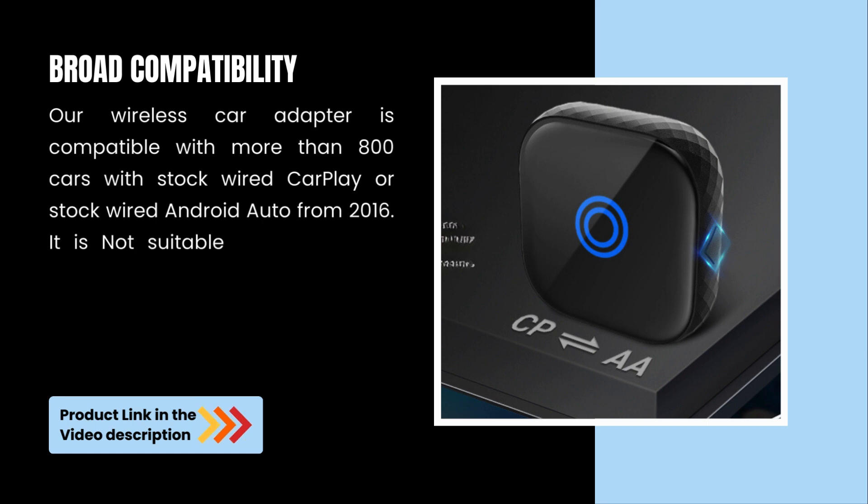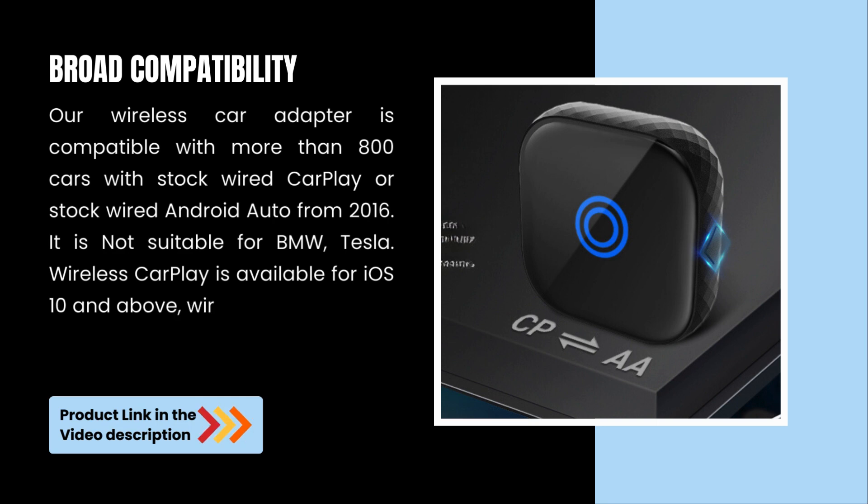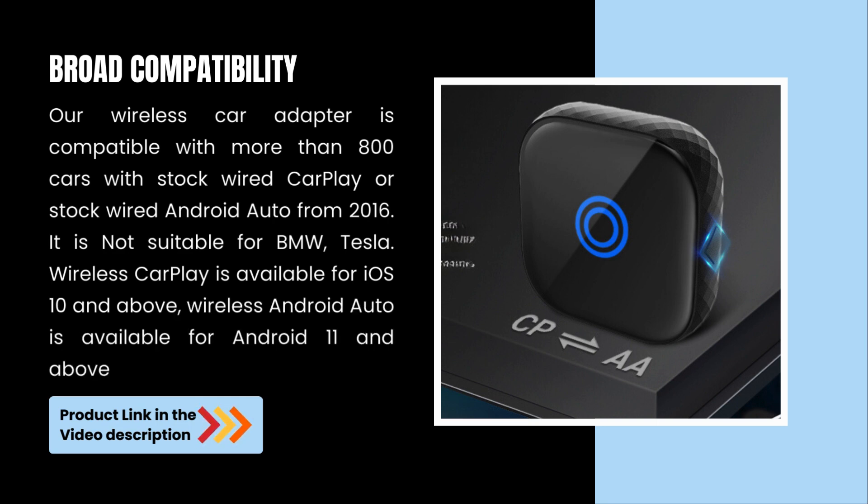It is not suitable for BMW or Tesla. Wireless CarPlay is available for iOS 10 and above. Wireless Android Auto is available for Android 11 and above.